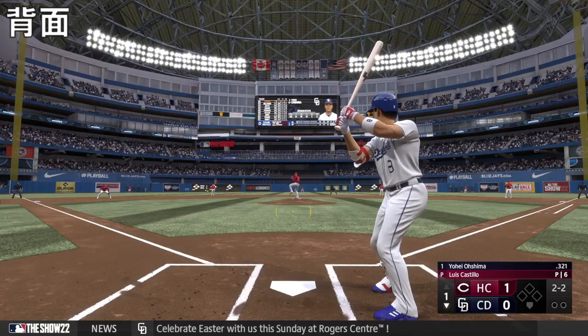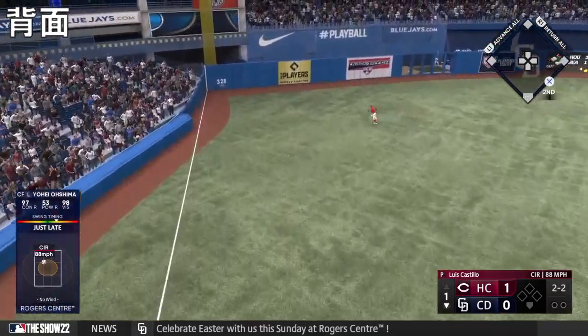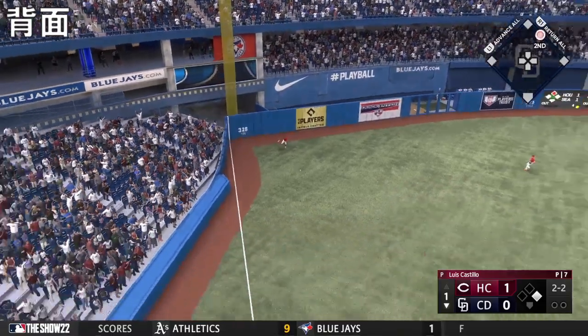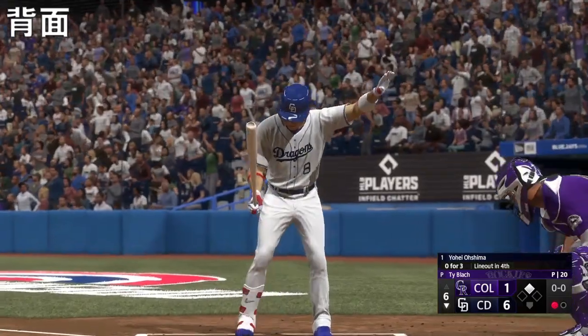Left-hand hitter waits. Line drive — and that should be extra bases! Around first and hustling for second. And the tying run scores. Now the center fielder, number eight.